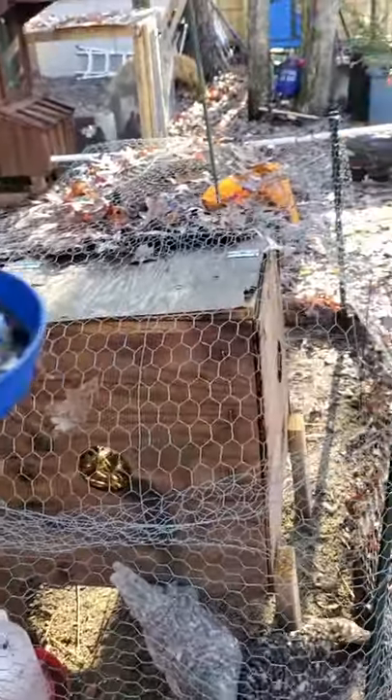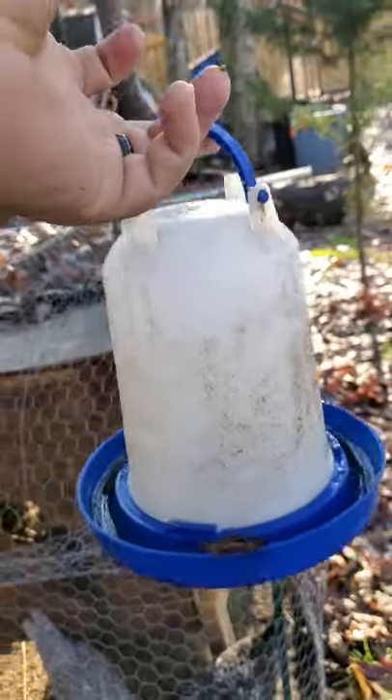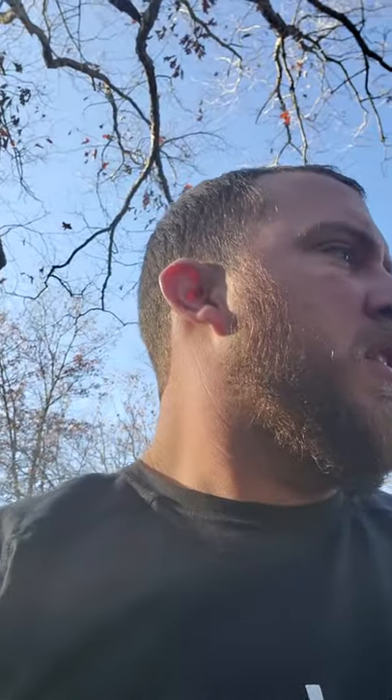This here is my original water from when I had them as babies as well. That water works great for when I had them inside — when they were just little babies and I was raising them up from chicks. But being outside it doesn't hold enough. I would recommend something a little bit larger.